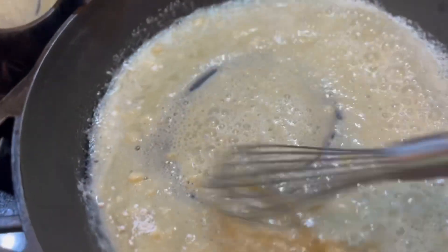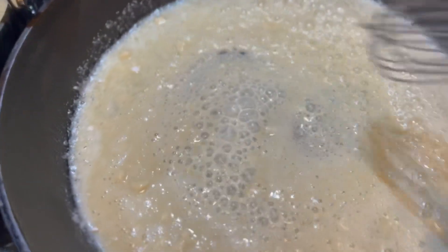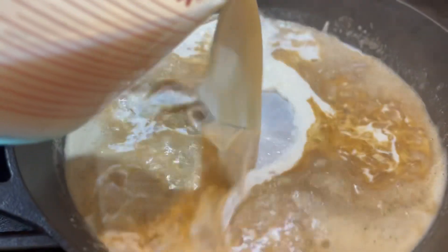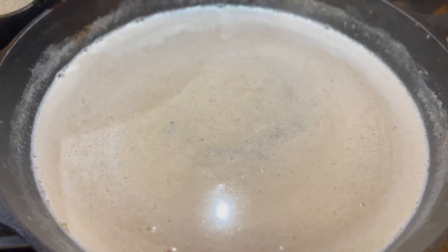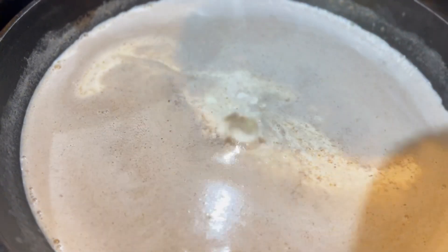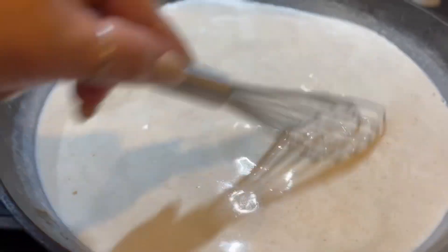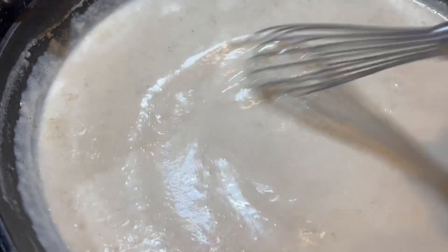We're basically going to make our roux, so we're constantly whisking, making sure that flour is blended in. When you get a nice golden color — and because my cast iron skillet is so flavorful it's a little darker than I'd like — you're going to throw in three cups of milk and a cup of heavy whipping cream. Keep mixing.